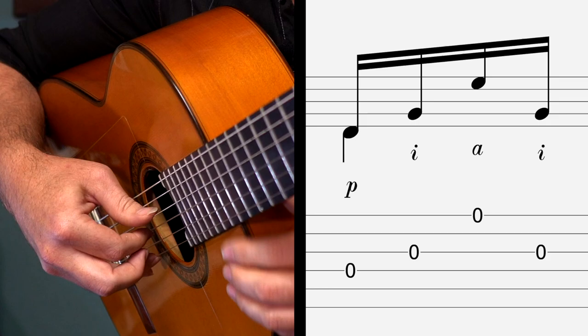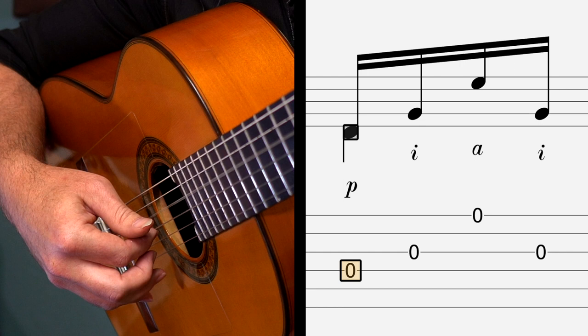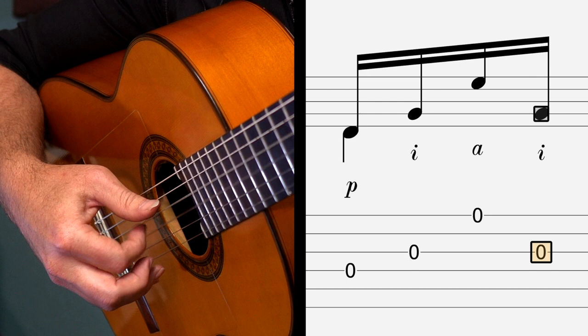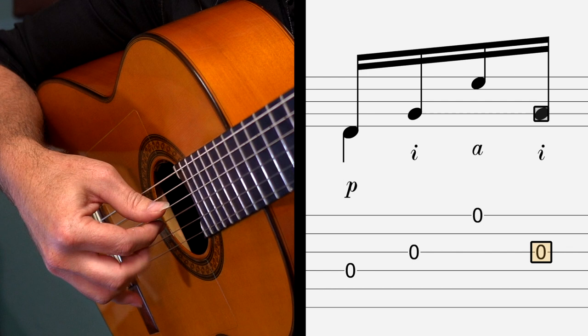Let's start out by looking at just what we're going to do in the right hand. We're going to play our thumb on the fourth string, our index finger on the third string, we're going to skip the B string — the second string — and play our ring finger on the first string and then back to the third string. So we're going P-I-A-I. That's going to be the pattern for the whole intro. At the end we're going to violate that a little bit, as we'll see, but that's all that we're doing in the right hand.